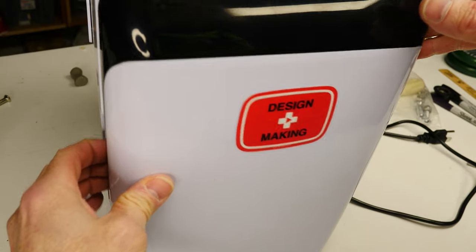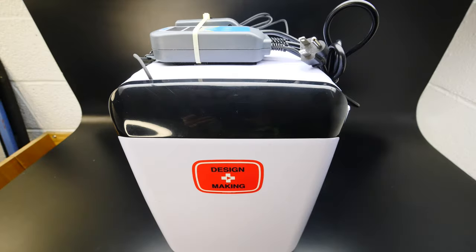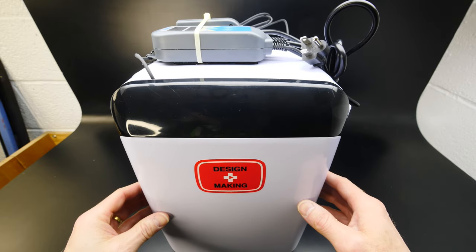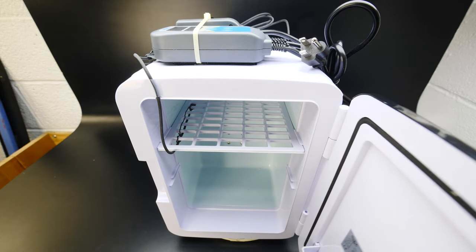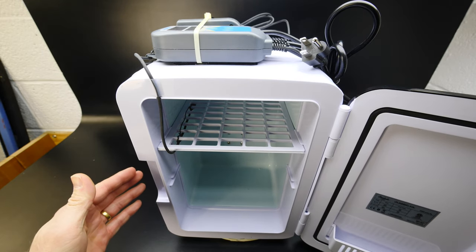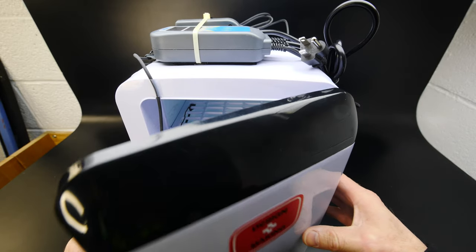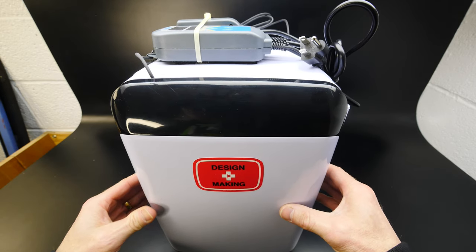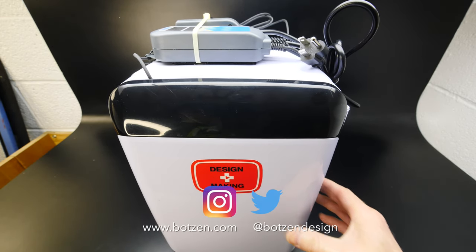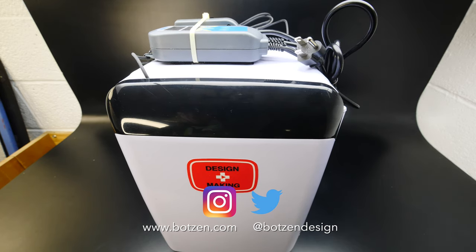It's going to be great for heating up my clay when I do clay-ups — and, you know, if I want to cool a beer. Make sure you give the video a thumbs up and don't forget to subscribe if you haven't already. Hit the bell so you get notifications every time I have a new video. Don't forget to follow me on social media — Facebook, Instagram, and Twitter — links in the description below and on the channel page.